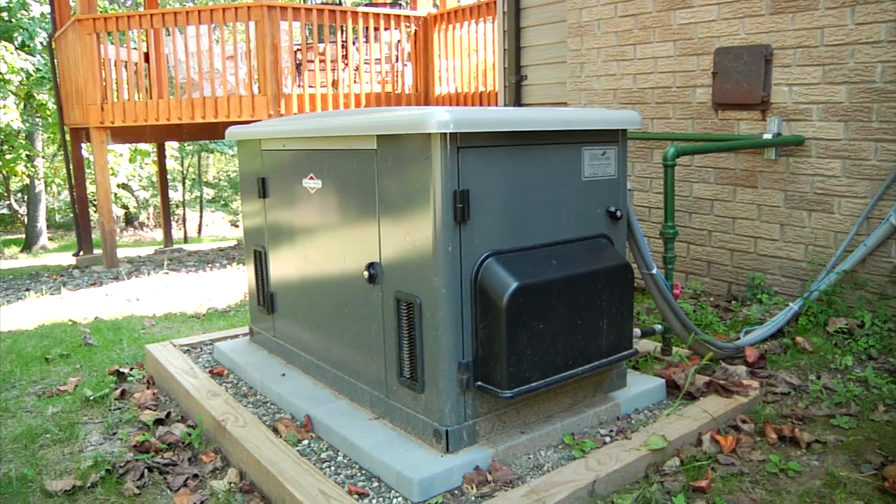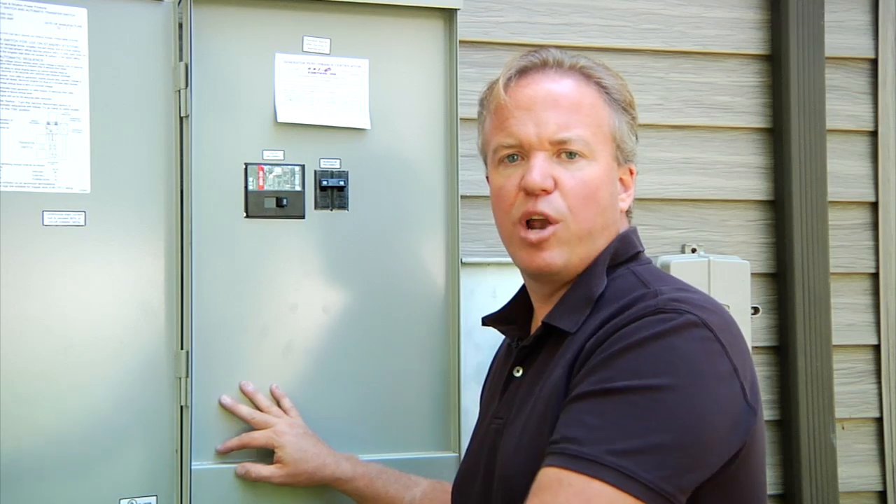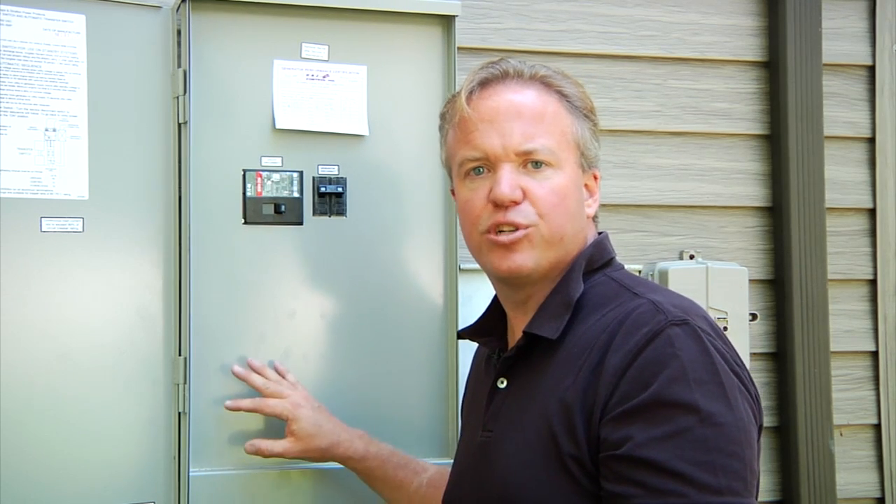The generator's beginning its start. Generator's up and on line right now. It's going to give it a few seconds to warm up, and then within — they're all a little different based on settings — 15 to 30 seconds, you're going to hear an actuation of the transfer switch contactor in here. That will then distribute power back to the rest of the house on generator.